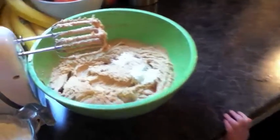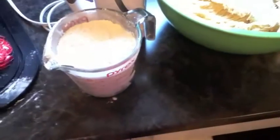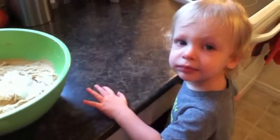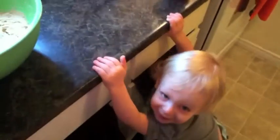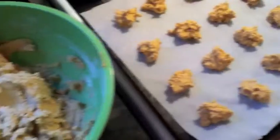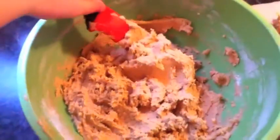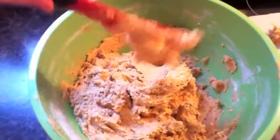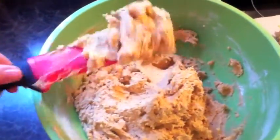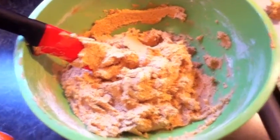Last but not least, blend in two teaspoons of baking soda and two cups of all-purpose flour. I have them here on parchment paper. You'll see that this dough is very sticky — it's not a firm cookie dough, so it's hard to roll into balls.